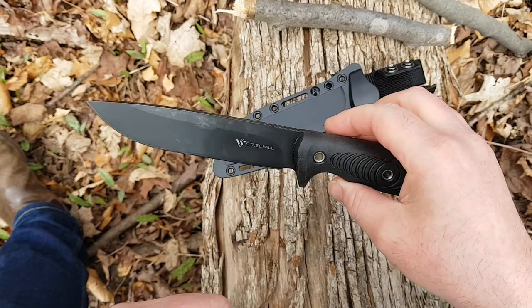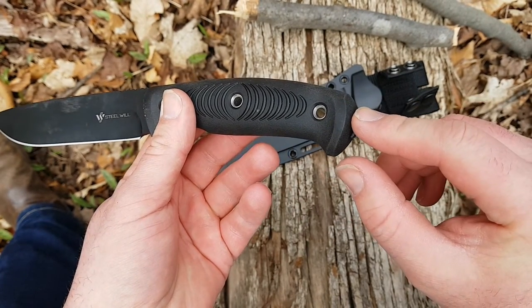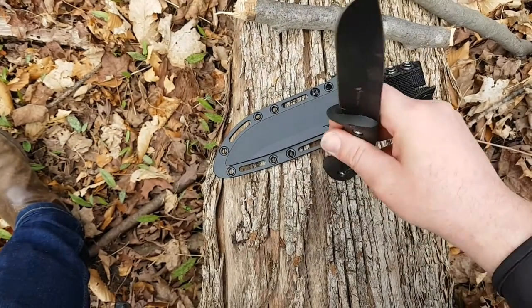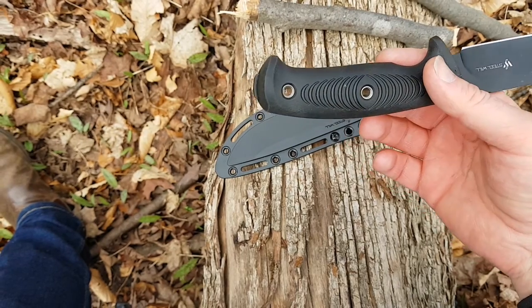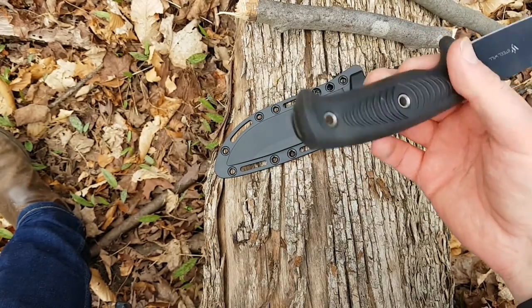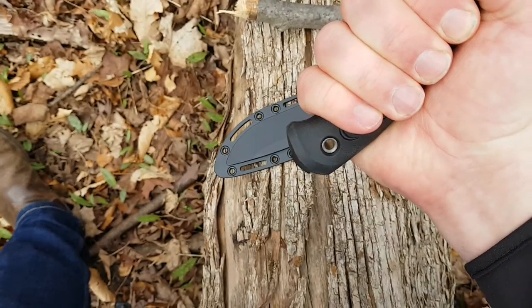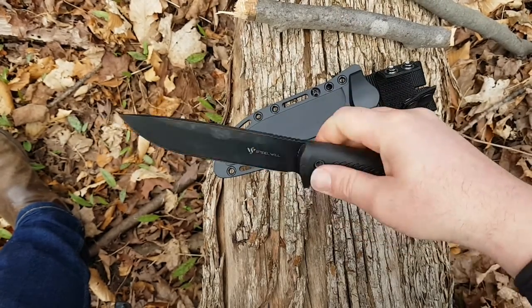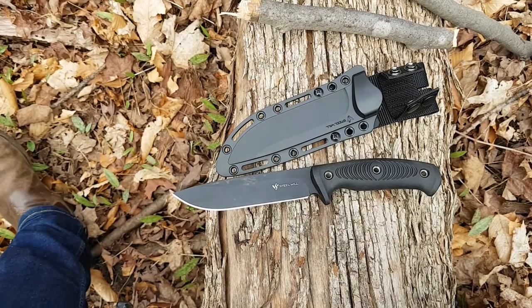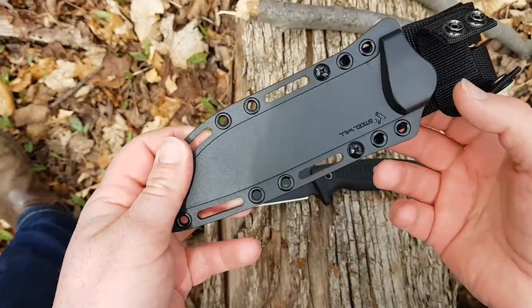Notice that the tang is exposed through the bottom of the handle, so if you need to pound on anything you can do that. I've rarely ever had to do that in the bush, but if you have a reason, it's there. In a defensive situation where this is used as a weapon, that could also be a less-than-lethal means of applying force.